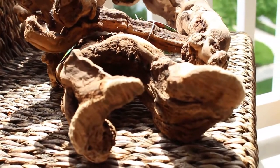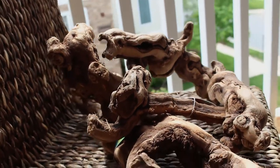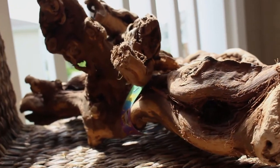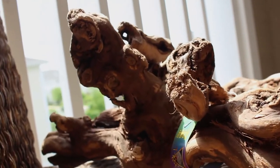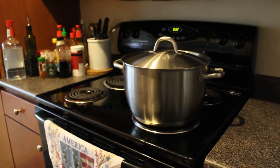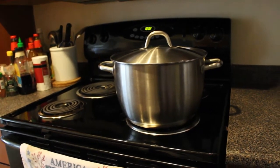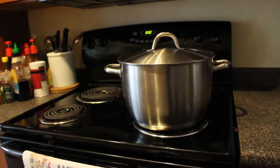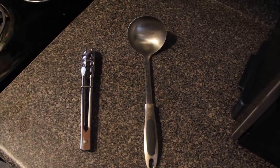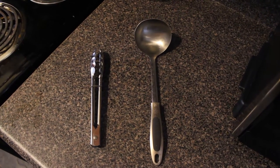I bought a couple of pieces of driftwood for my hamster's cage — a large one and a medium-sized one. As you can see, they're a bit awkwardly shaped to sanitize, but I'm going to show you how I did it. Before we get started, we need to gather some supplies. I have here a 10-liter stock pot — you're going to need one that is large enough to hold your driftwood. You're also going to need a pair of tongs, which will help you get a hold of the driftwood when it gets hot, and a ladle.